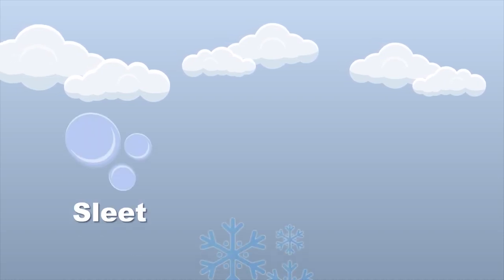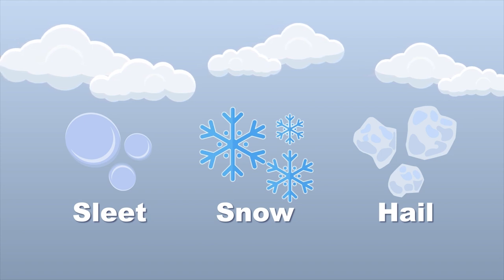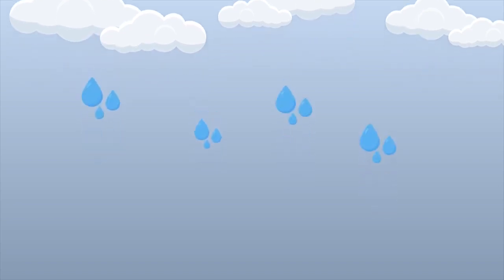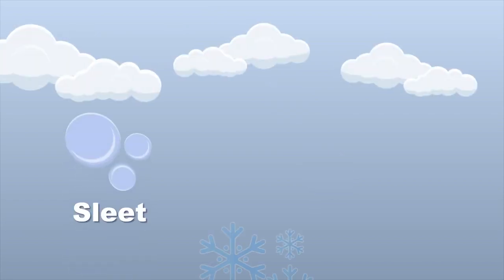Sleet versus snow versus hail — let's look at what makes them different with this frozen tale. Sleet, snow, and hail are all forms of frozen water precipitation, but each is distinct when it comes to its formation. Sleet consists of small ice pellets — frozen raindrops that fall from the sky to the ground. Sleet occurs when raindrops freeze before reaching the ground due to a layer of cold air near the surface.